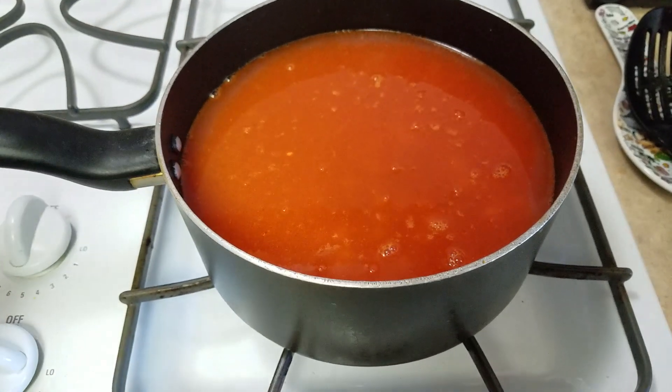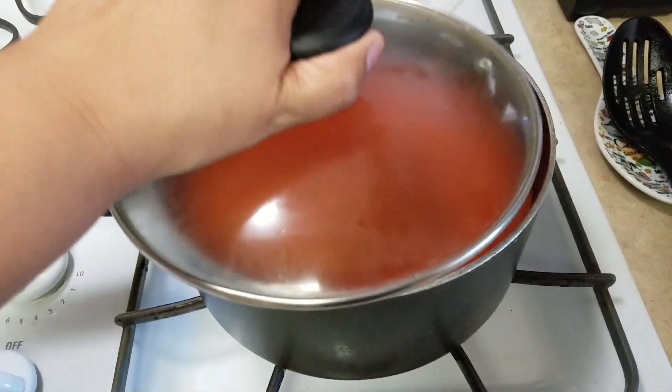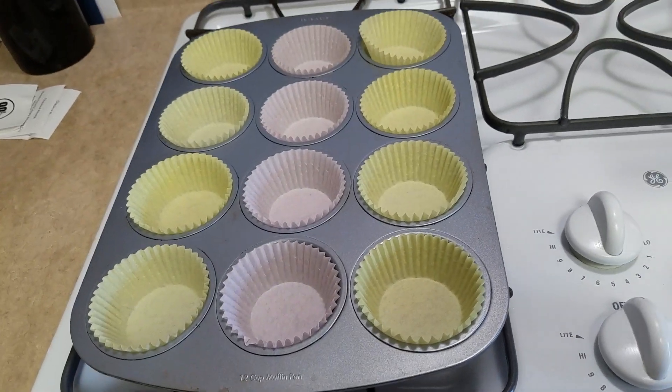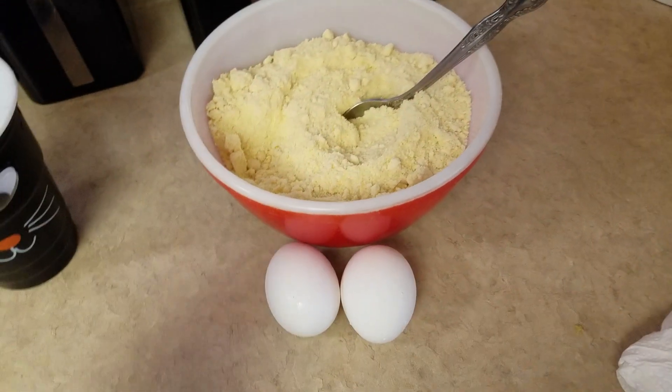Let it come to a boil — it should be ready in about 20 to 25 minutes. While that's cooking, I'm also going to make some cornbread cupcakes. I have the mix right here getting ready.